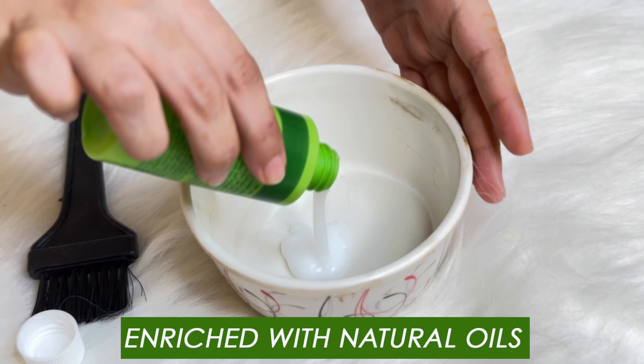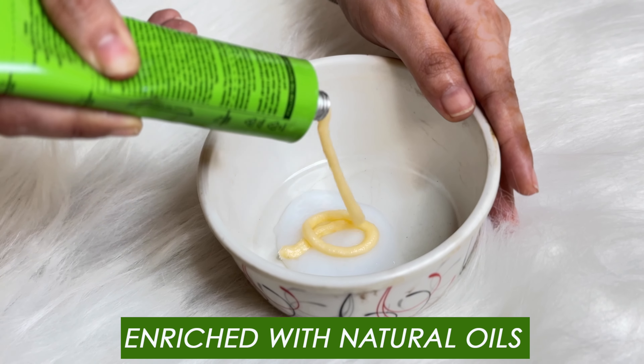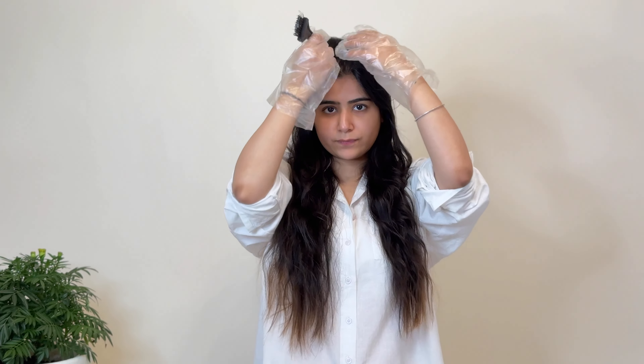I'm starting by mixing the developer and the hair color in equal quantities. Before applying, I made sure there was no jewelry around my neck or ears, and I wore the gloves. I also did a patch test to check that my skin is not allergic to the color.